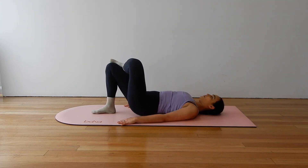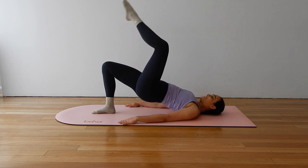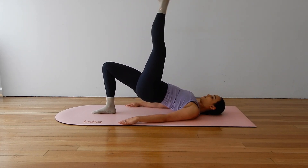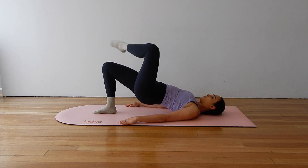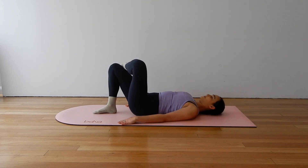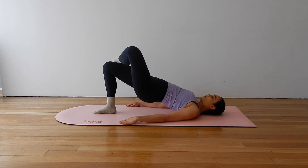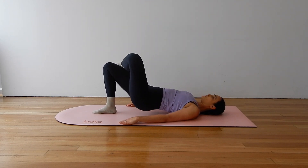Let's add our extension next time we lift. Holding your pelvic lift, extending your left leg long and straight, crossing the ankle over the knee, then lower the hips down. Press up, extend. Try not to drop those hips. Cross and lower. Good job. Just a few more here.